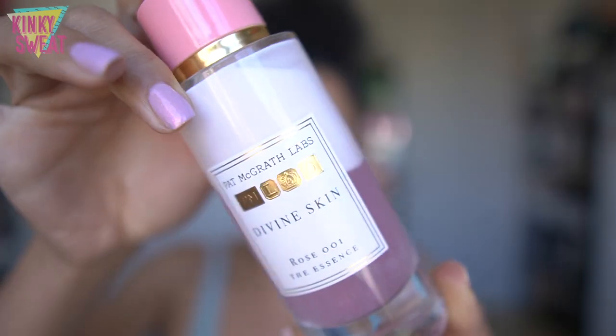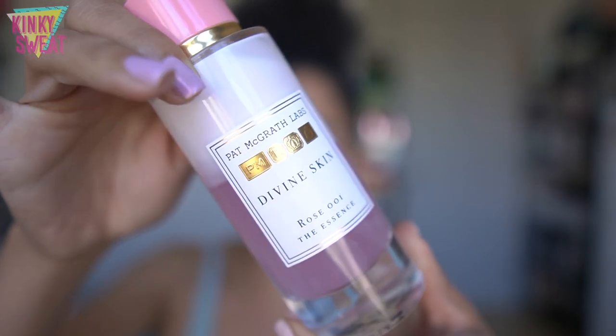Just as Charlotte Tilbury expanded into the Magic Serum, Magic Cleanser, and more, I don't believe this will be the last skincare product from Pat McGrath — she started with the essence and who knows what she'll release next. The rose ingredients are always touted as soothing, calming, and replenishing.